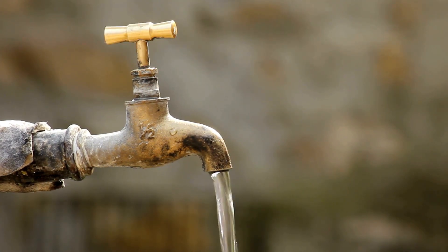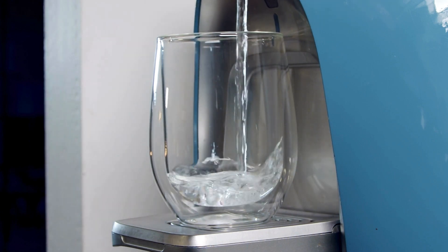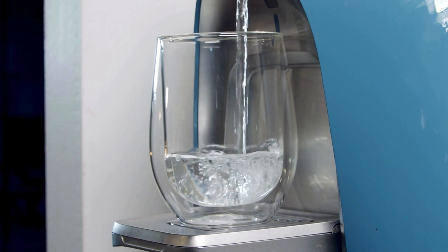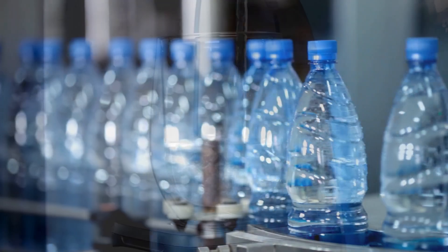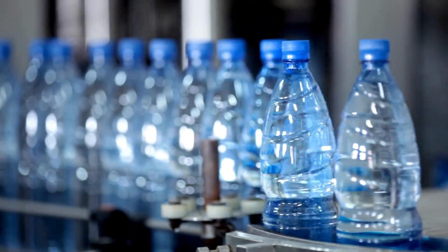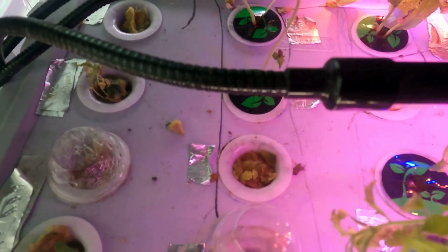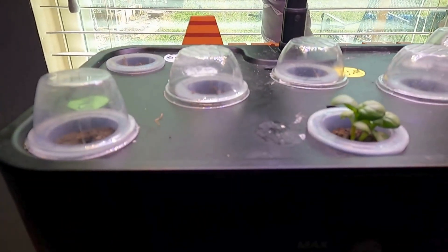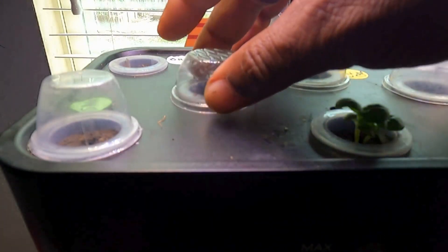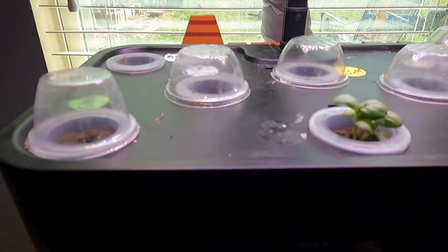You can mitigate tap water issues by using a filter like a Brita filter and then letting your water sit out for a day or so to help neutralize the pH and weaken the additional minerals added to municipal water. Alternatively, some people just buy distilled water — either option works. Just keep in mind that depending on where you live, your tap water may not be ideal depending on what you're trying to grow. Just one more trick of the trade to help you get the most out of your hydroponic system.